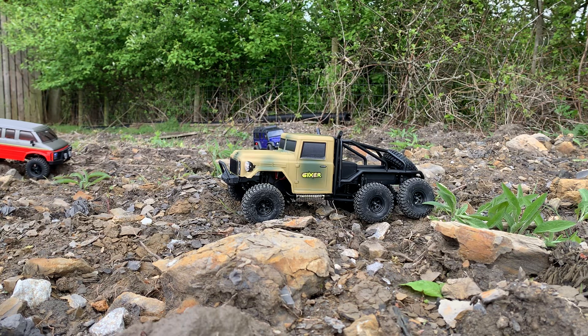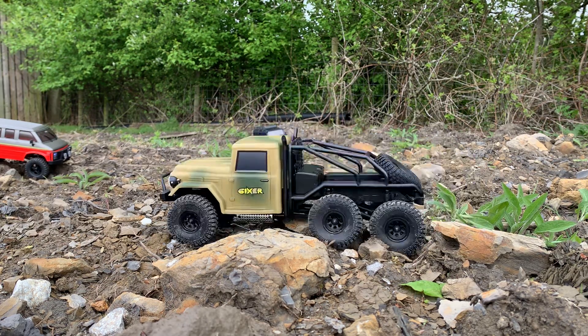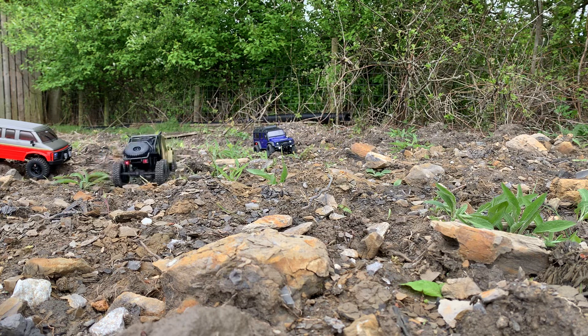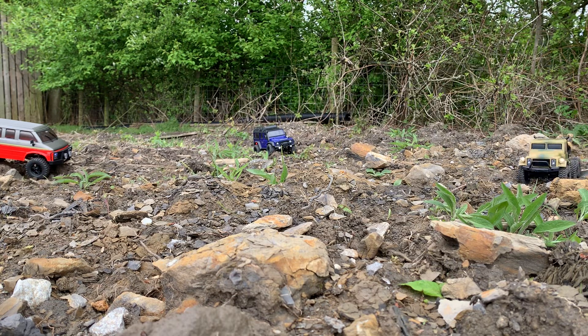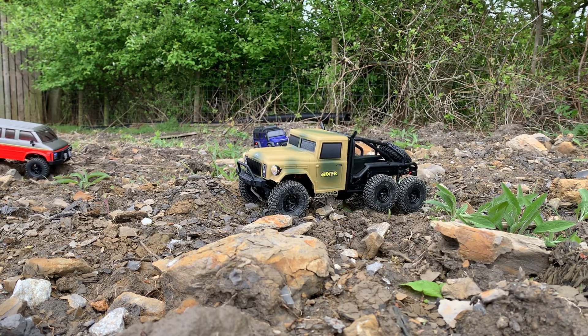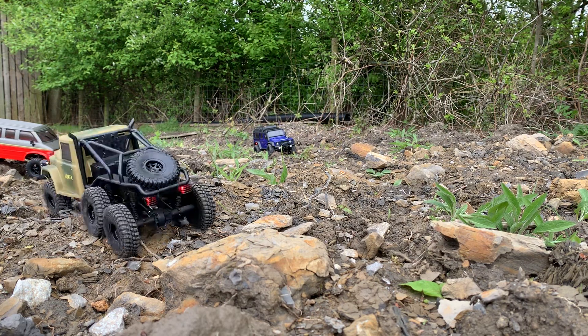Let's start off with the Sixer. It's based on a military truck really. On initial impressions I thought it looked a bit cheaper looking than the Rock Van, but when you actually see it moving about I think it's rather cool actually — my daughter has taken to this one. You can see the axle articulation. It does get hung up a bit more because you haven't got the same clearance as the Rock Van. When you do get a bit stuck you need to just give it a bit more power to get it over the obstacles, but on the whole it looks fantastic.